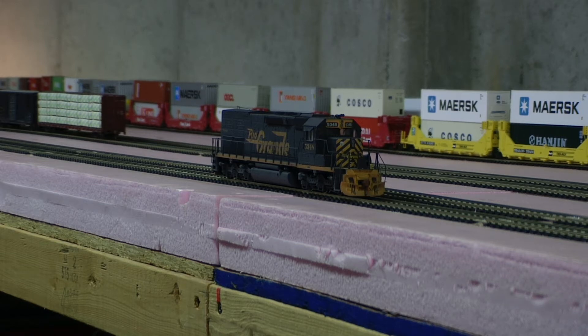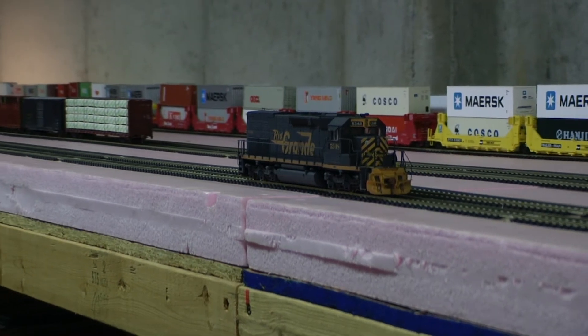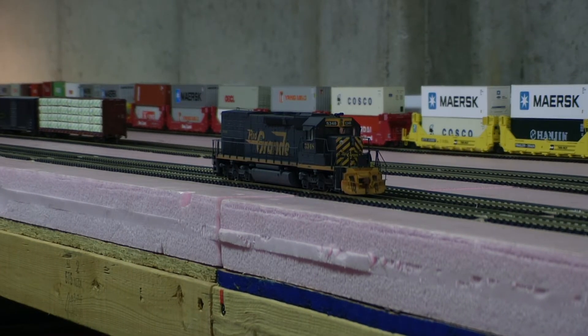Hey, Jim from Delano Custom Models. I've got a Rio Grande SD40T-2. It is for guys modeling the pre-ditch light era, so there's no ditch lights on this, but I do have both sets of lights on it.